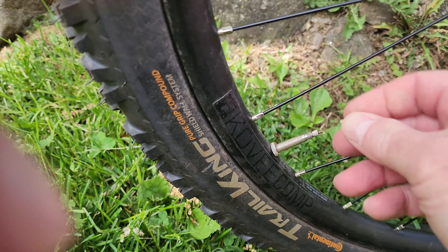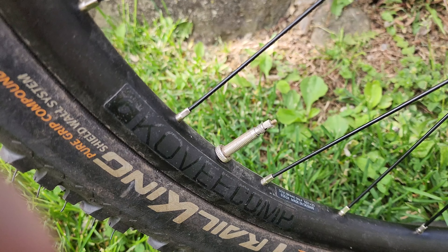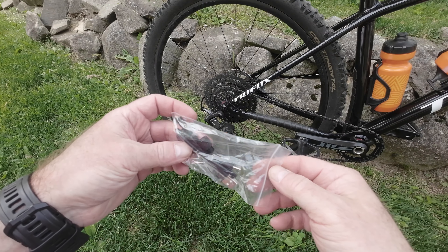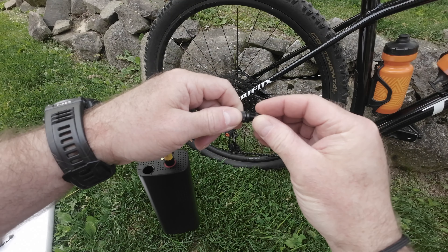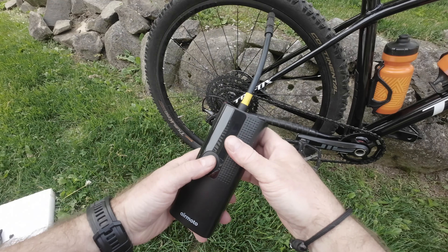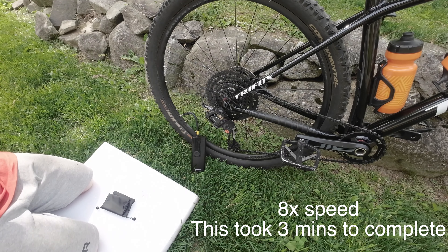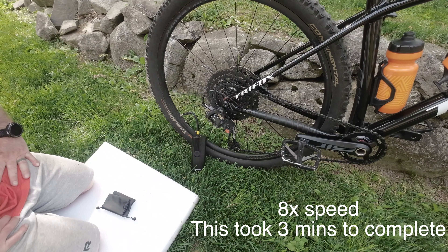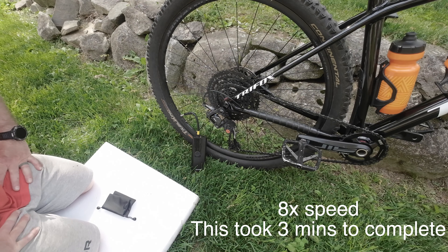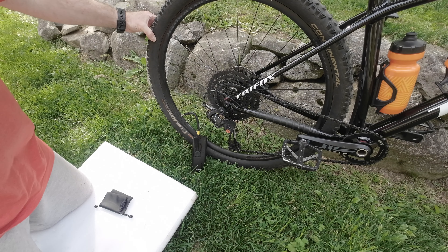For another test, I tried a bike tire with a Presta valve rather than the previous Schrader valve. In the accessory bag comes a small adapter to put on the end of the inflation hose that will allow you to use the pump on a Presta valve. After adjusting the pressure on the pump to 18 PSI, I connected the pump and started inflating the tire. I do apologize, but I forgot to put my stopwatch on for this example — the inflation took around three minutes to finish.